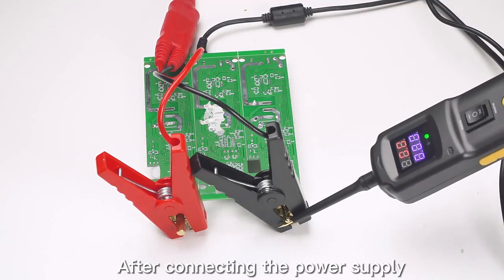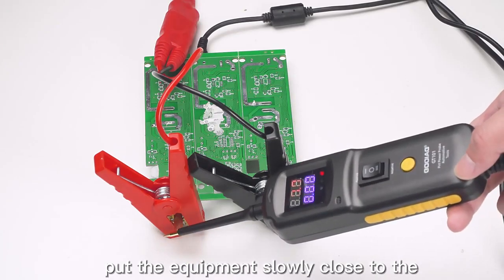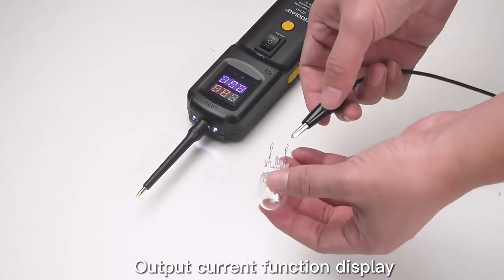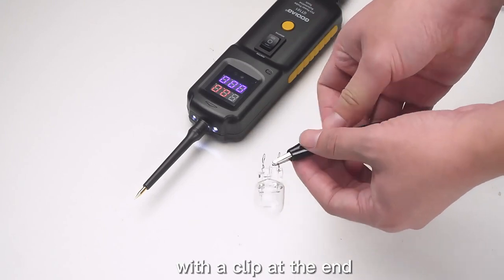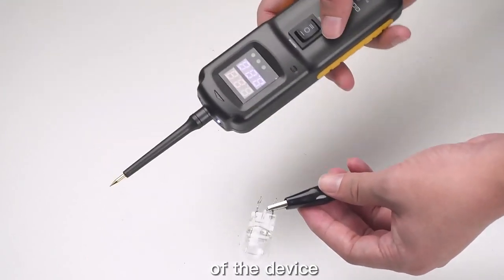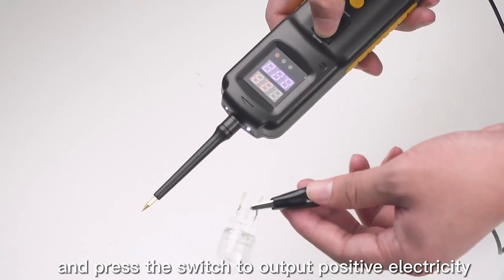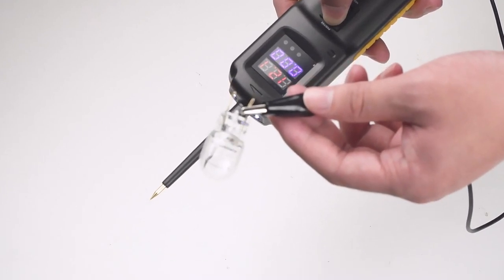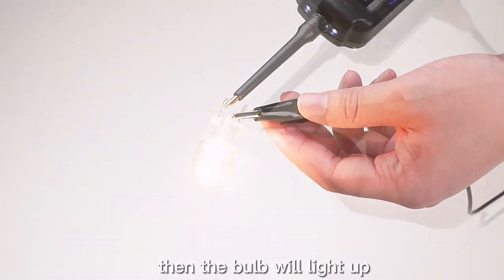Equipment self-check: After connecting the power supply, put the equipment slowly close to the power negative pole — the output current function will display. Clamp the negative pole of the bulb with the clip at the end of the device, hold the device upward and press the switch to output positive electricity, then slowly approach the probe to the positive pole of the bulb and the bulb will light up.